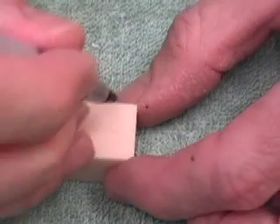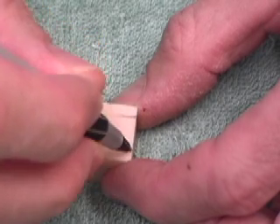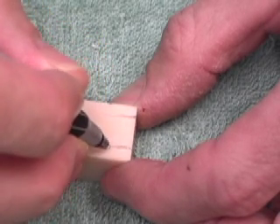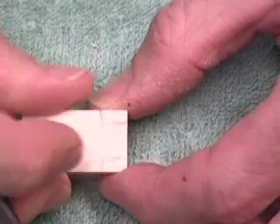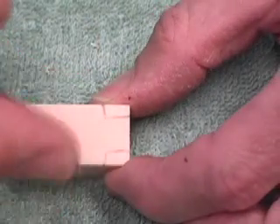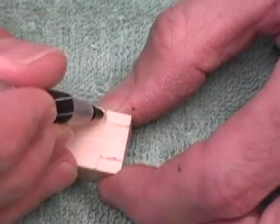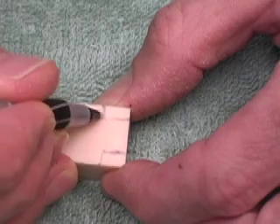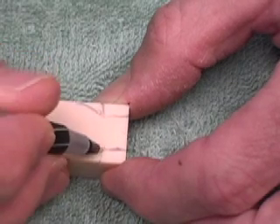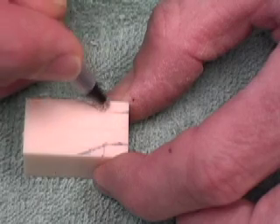We're going to form a shoulder, just like we've done on some previous assignments. The square is going to form a shoulder. These are the areas we'll be removing the wax.